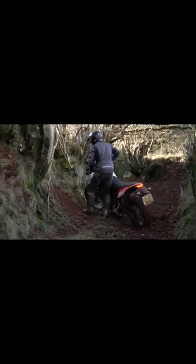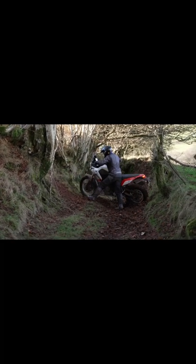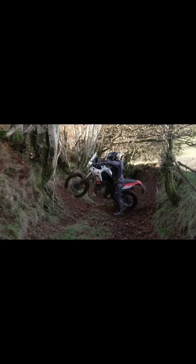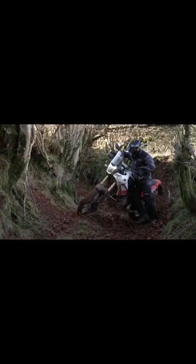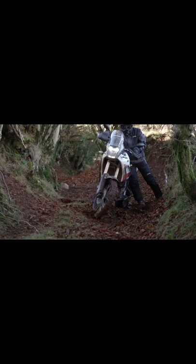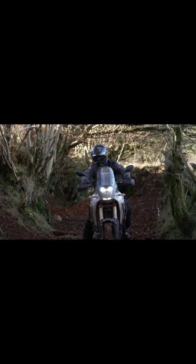I turn the front wheel up the hill and all I'm doing now is just rocking back and forward. I'm never having to physically pull the bike back — I'm using gravity as my reverse, and I'm off for another run at the hill.